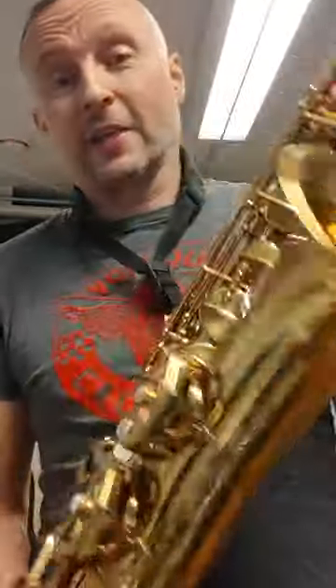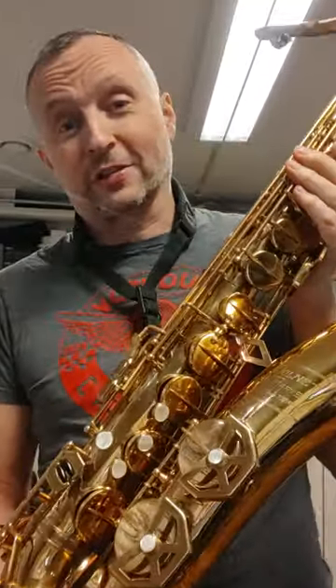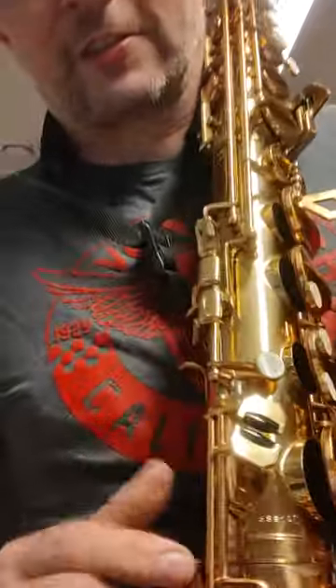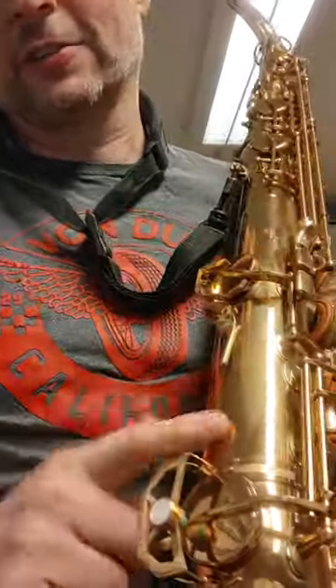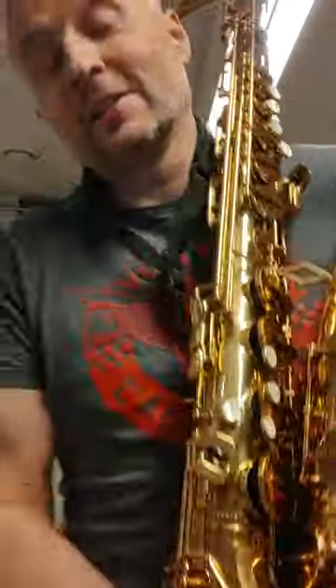This is from 1957, or thereabouts, in the serial number range. And the funky thing is, the serial number's on this side here, instead of the normal at the back — what you see on other saxophones. And that's just one of the quirky little features.